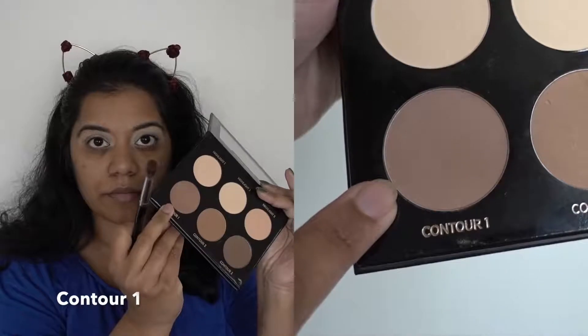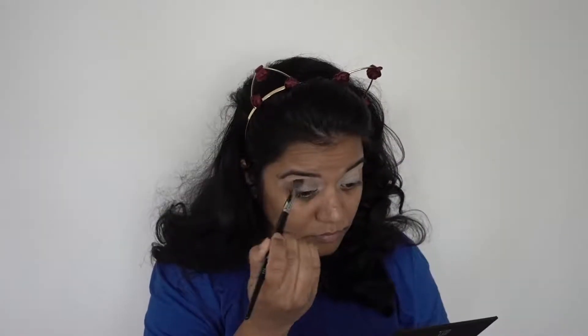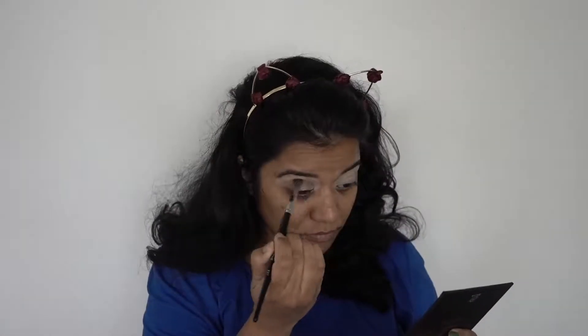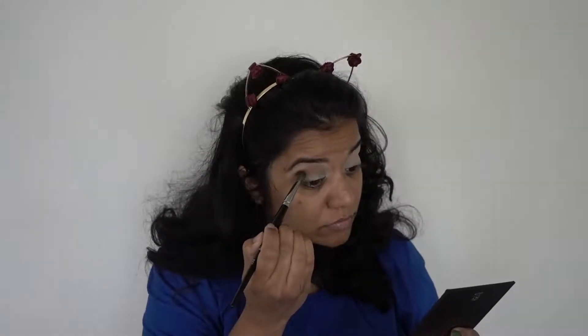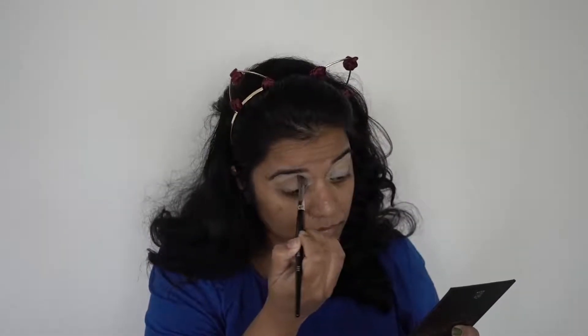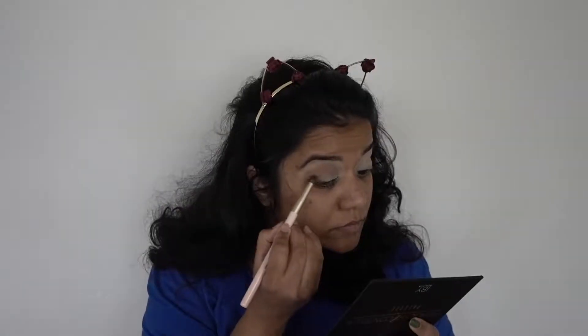For the second shade I'm picking contour one from the same palette and using my Morphe E27 brush to apply it in my crease. After that I'll pick up the last contour shade — the darkest — contour three, and apply that on the outer V of my eye.